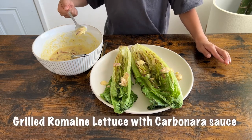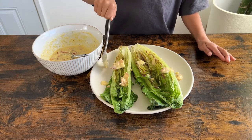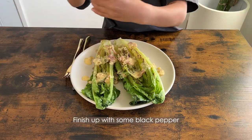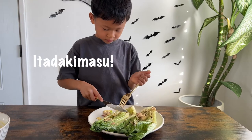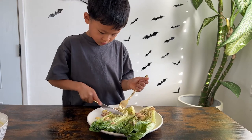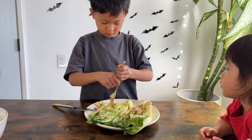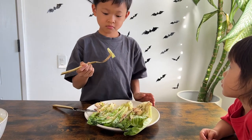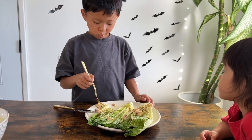Here is the grilled romaine lettuce with carbonara sauce. Finish with some black pepper and itadakimasu! Please hit like if you enjoyed the video and subscribe for the next delicious recipe. Thank you for watching.